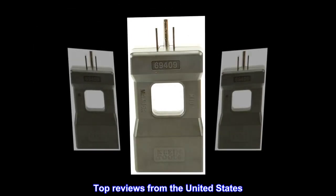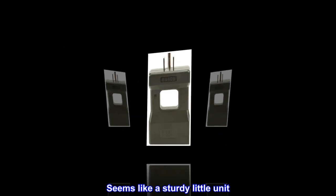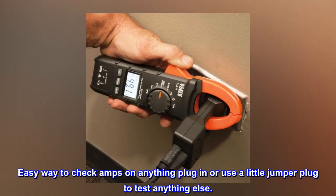Top reviews from the United States: seems like a sturdy little unit, easy way to check amps on anything plug-in, or use a little jumper plug to test anything else.